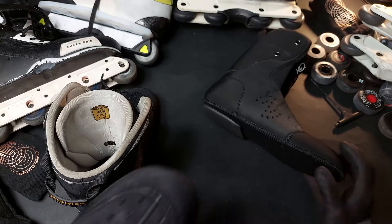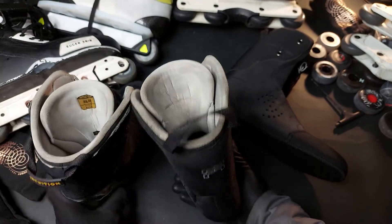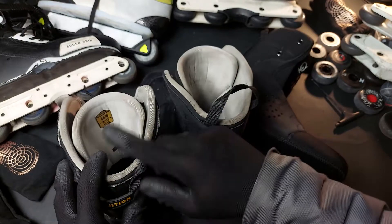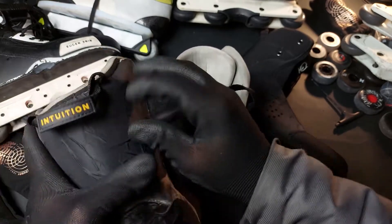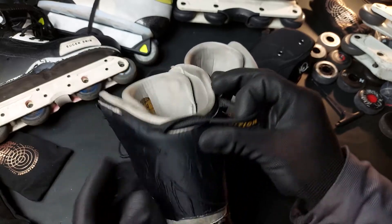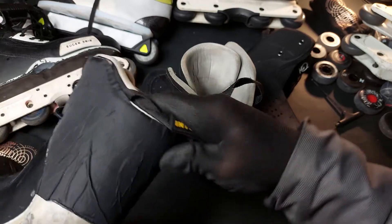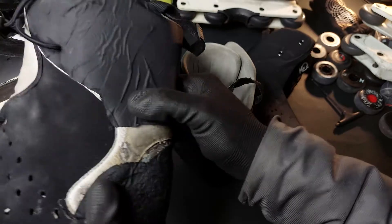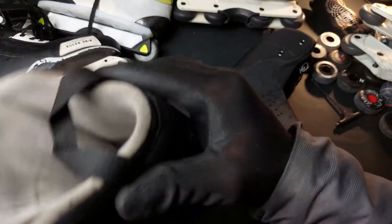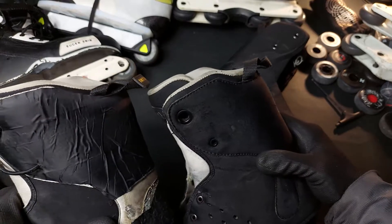Before I move on, I want to compare the W1 FR Deluxe with the W2. The biggest difference you could tell immediately is that the W1 is way more supportive. This one has been covered because it's quite dirty and has a lot of glue on it, but this one is way stiffer.